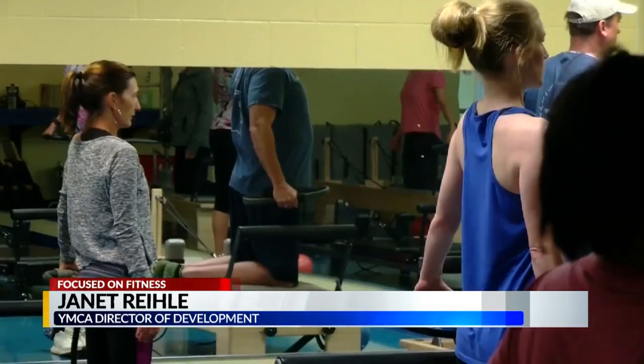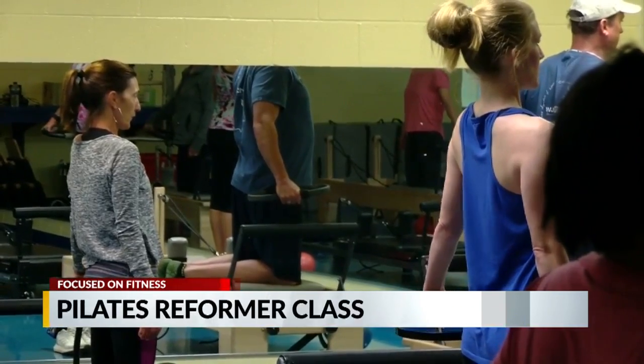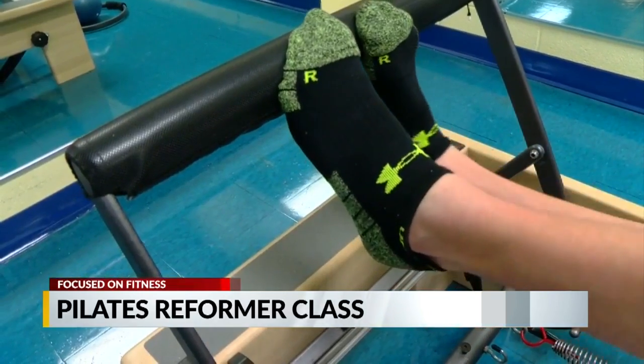We have dedicated instructors who really focus on your movements in class, strengthen all of your body, and work on balance. Classes last about an hour, and space is limited, so you will need to sign up in advance.